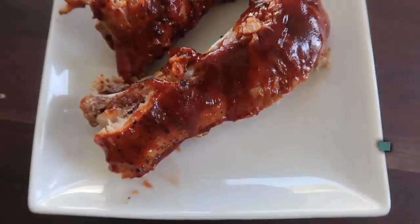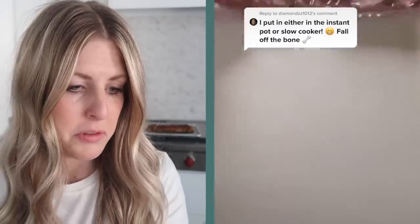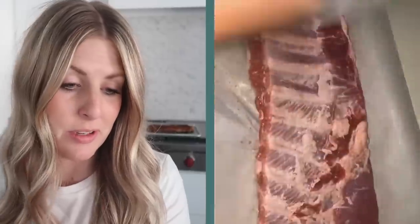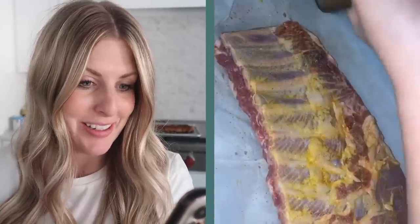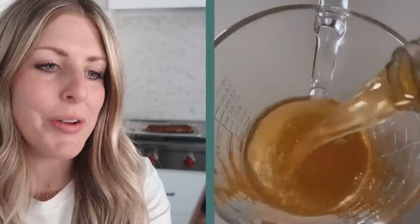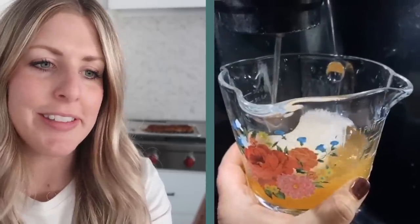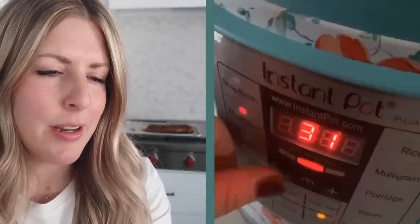The first recipe is Instant Pot ribs from Low Carb State of Mind. This recipe has 1.1 million views. She took the membranes off — no one likes that. Mustard in an Instant Pot? Interesting. Paprika, yes. Mustard, nice. I'm excited for this. Apple cider vinegar — I love using that in the Instant Pot.